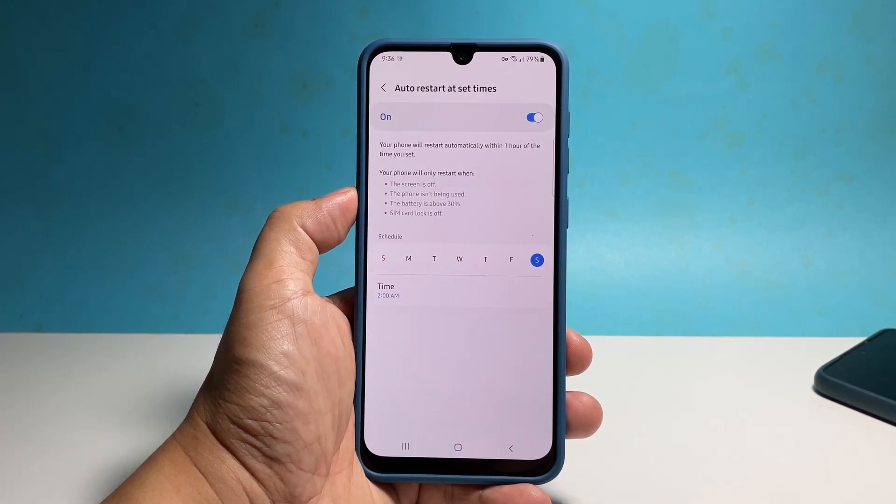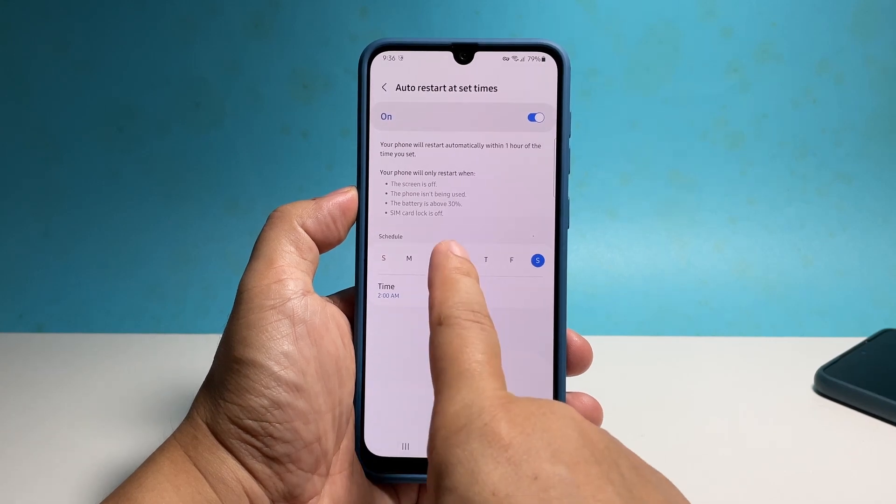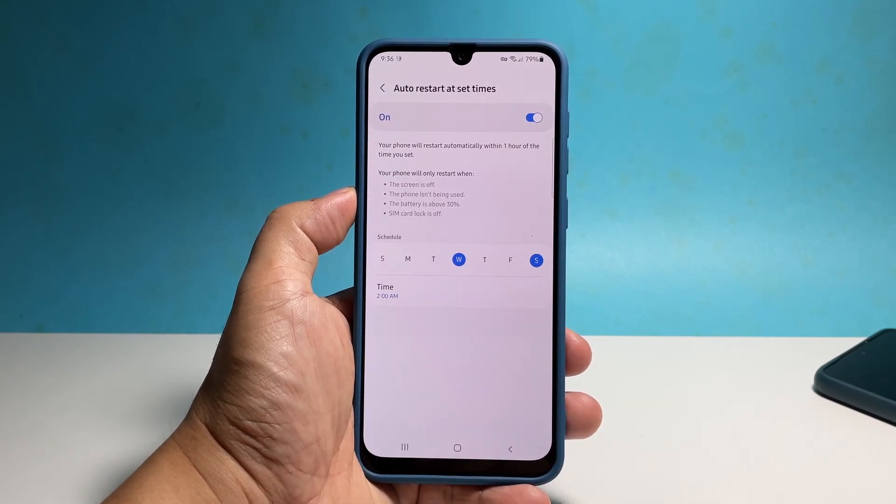You also have to tap to unselect if you've made a mistake. After setting the time and the day, you can close the settings menu and rest assured that your Galaxy A33 will reboot by itself at set times.